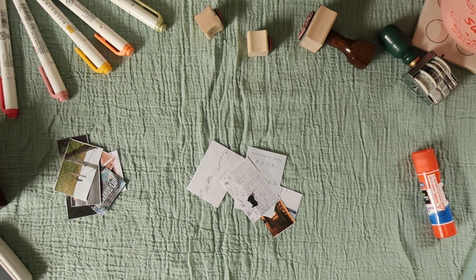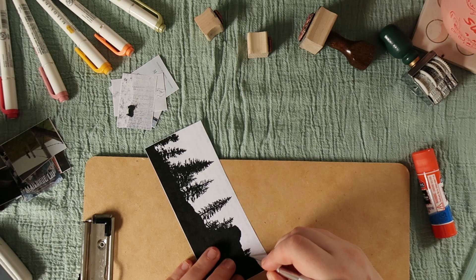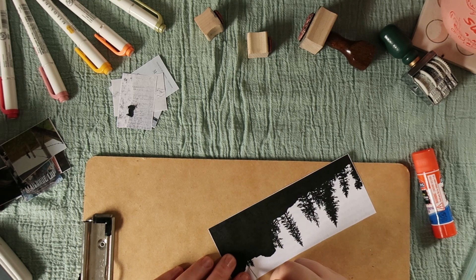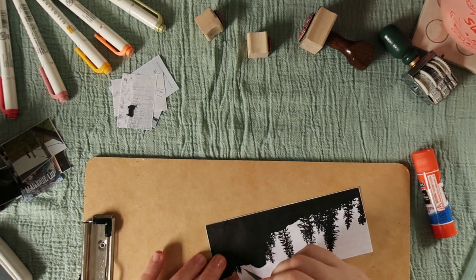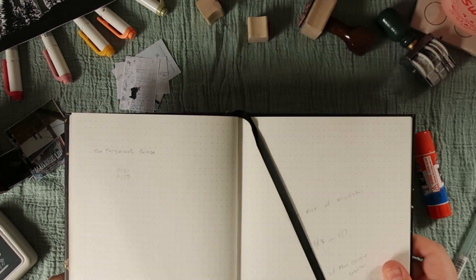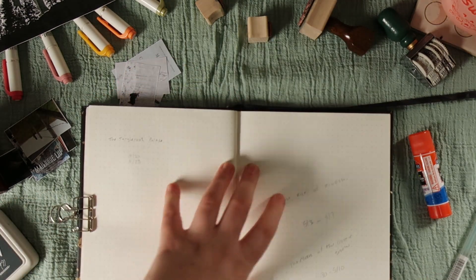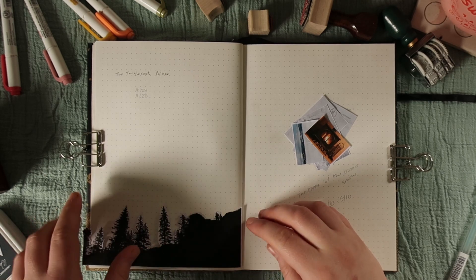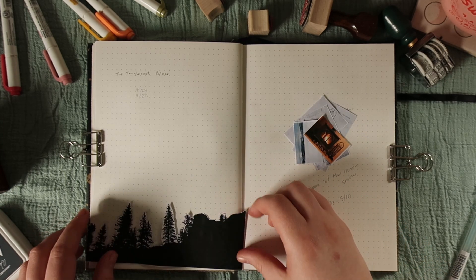The Moon of the Crusted Snow by Wabashig Rice — I read that from the 30th of April to the 10th of May. Part of the reason it took me so long to read it — that's like 10 days — is because the suspense at the beginning of the novel was so strong. This is a post-apocalyptic type novel, and I just wasn't really in a headspace at the time to deal with such strong tension and sense of foreboding, so I had to put it aside for a little bit. I think that's my favorite part of this entire story — the way the suspense was written. It was fantastic.